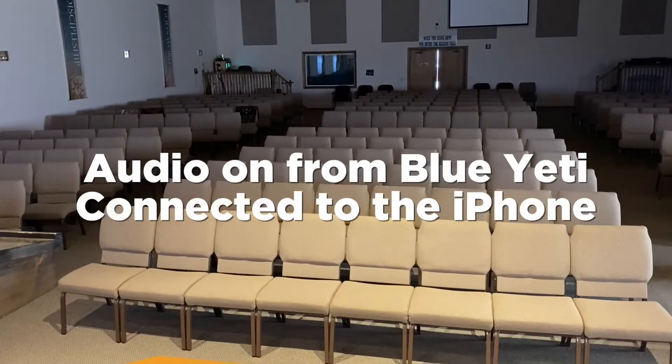This is the Blue Yeti that we are recording vocals with — this is what it sounds like. I'm standing directly in front of it and just recording to the iPhone. Really that's all you need to get set up for some really good, crisp, clear audio in your video setup. Whether you're doing podcasting or video, this is a simple way to use your Blue Yeti with your iPhone.